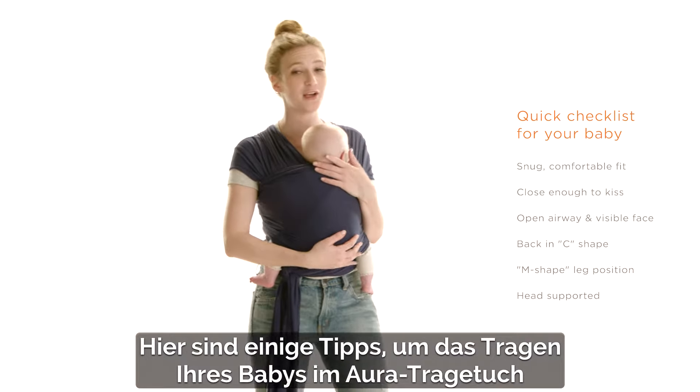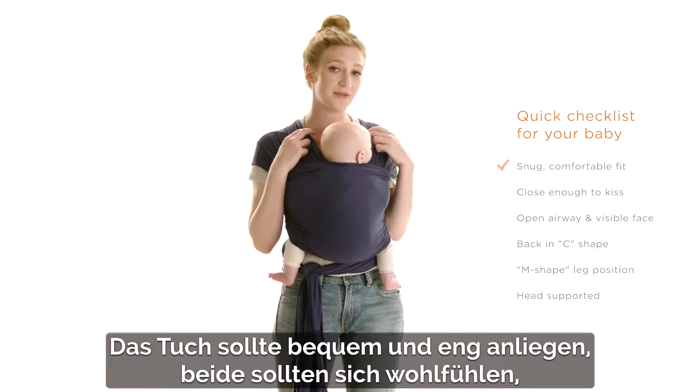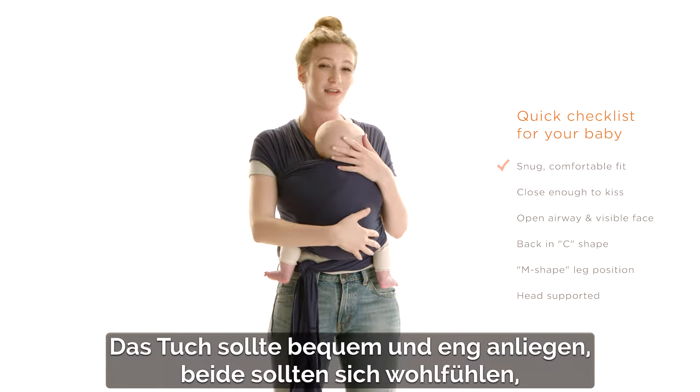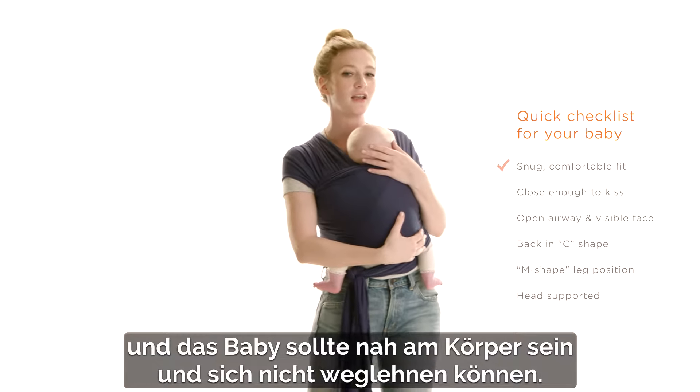Here are some tips to help make wearing your baby and the Aura wrap a little bit more comfortable. You want to make sure that the wrap is nice and snug and that you're both feeling comfortable, and that baby is not leaning away from you but is close to your body.